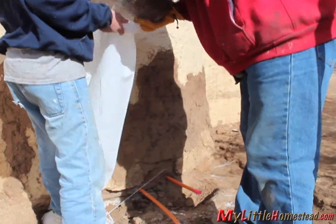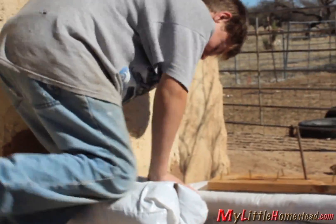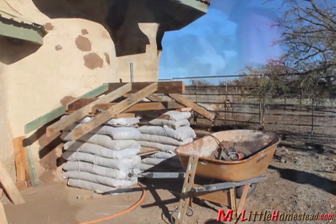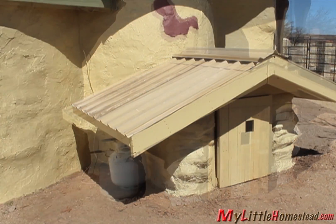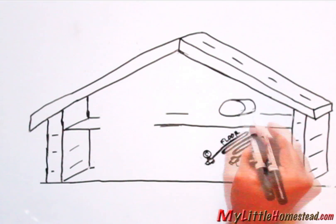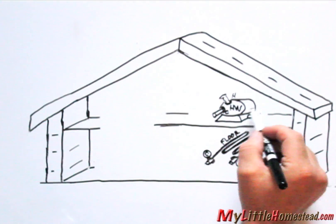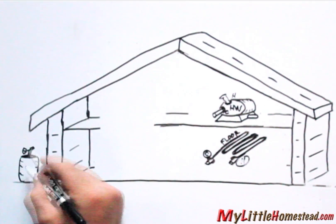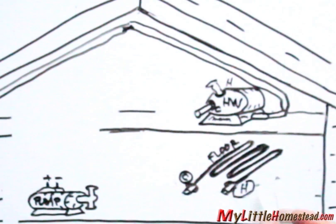But first, the guys build a small enclosure to contain the heating system. The hot water tank will be placed on the top shelf to gravity feed the pump below. Propane connections will then be attached. The pump will be connected to the cold inlet of the hot water tank.